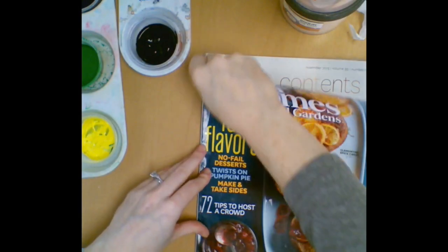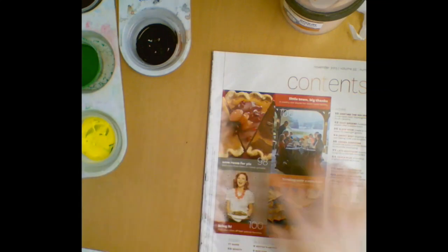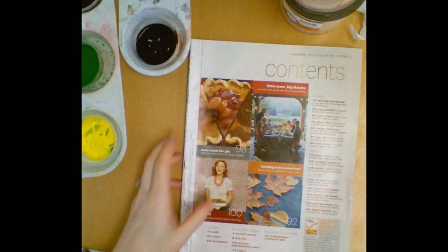When it's time to clean up, we're just going to rip off our magazine page, fold it up, take it to the trash can, and your magazine will be ready for the next person who needs to use it.